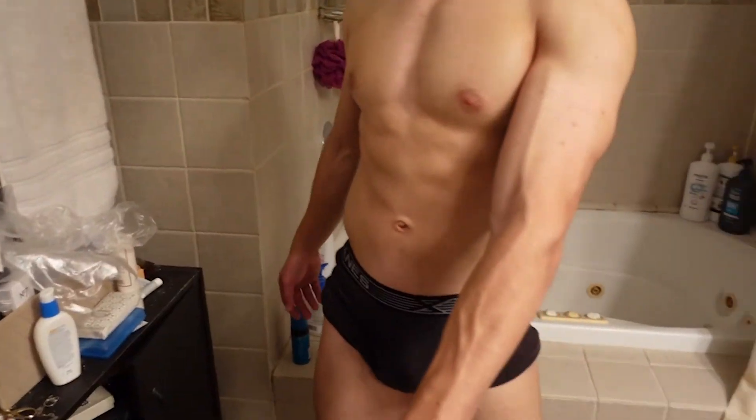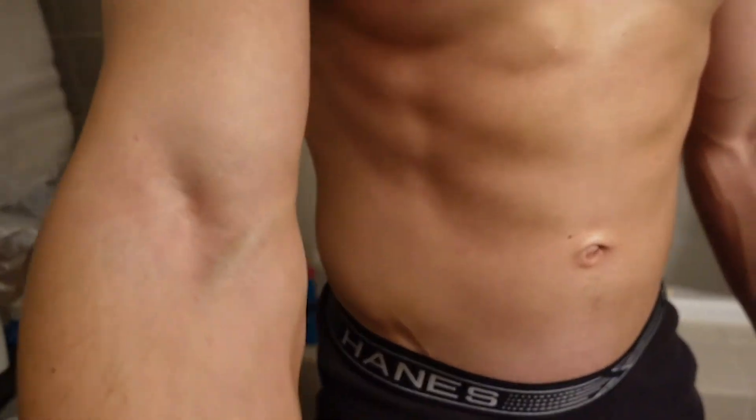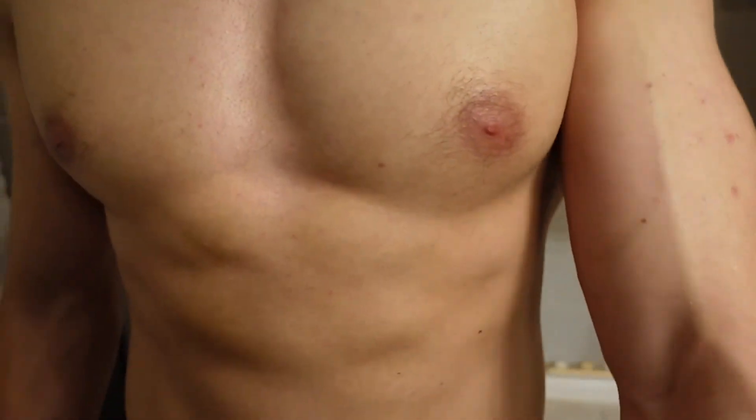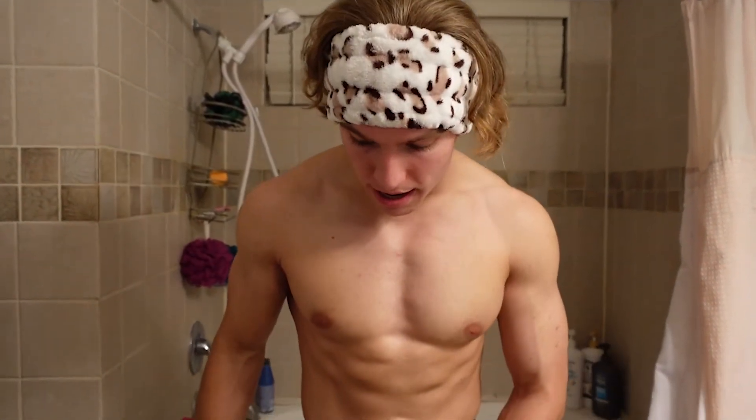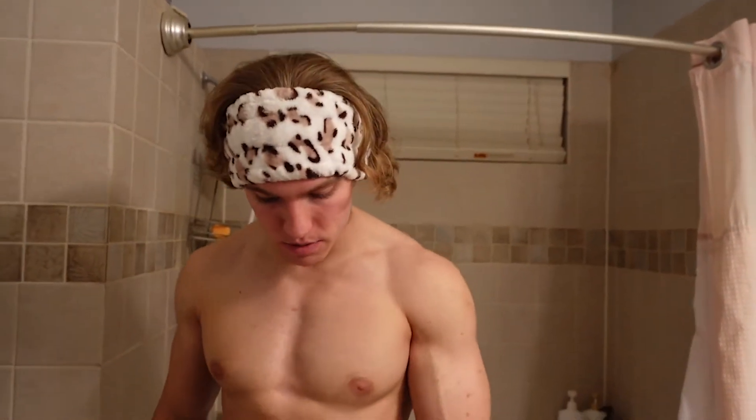So this is kind of what I look like right now — definitely a bit darker than what I was previously. A little hard to tell in the camera, but we're gonna let it sit for two to three hours and hopefully it'll get a little darker as time goes on. We'll see how it looks.